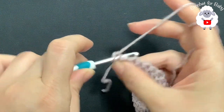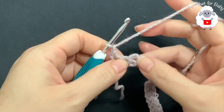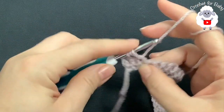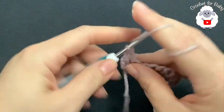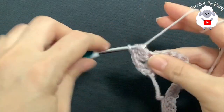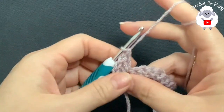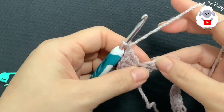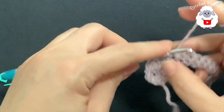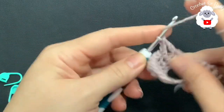For the second row chain one, turn, beginning on top of the first single crochet make a single crochet, now chain one, skip one single crochet, and into this next one — which is the third one from the beginning — you're going to make a shell stitch. Each one of these shell stitches for this row is going to consist of four double crochets. Chain one, skip one single crochet, and into the next make a single crochet. Chain one, skip one single crochet, and into the next make another shell.